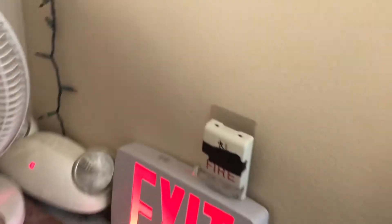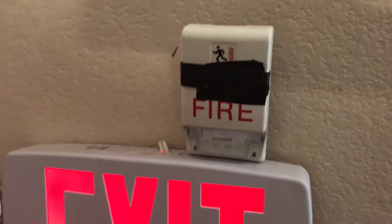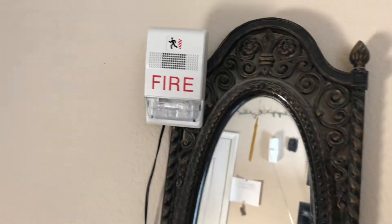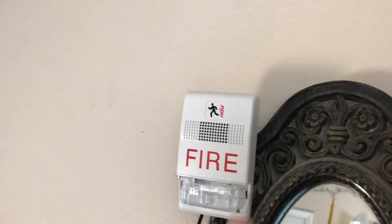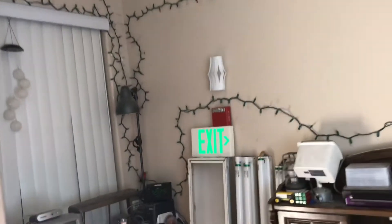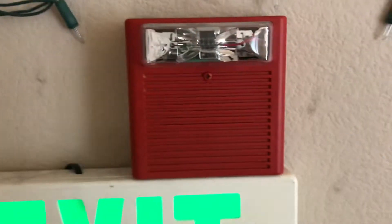The next alarm is an EST Genesis horn strobe, set to 110 candela. We also have another EST Genesis, but this one is a strobe only. The funny thing is it still has the opening for the piezo, but don't be fooled — it is a strobe only. Last but not least, I have the Wheelock AS-24 NCW.